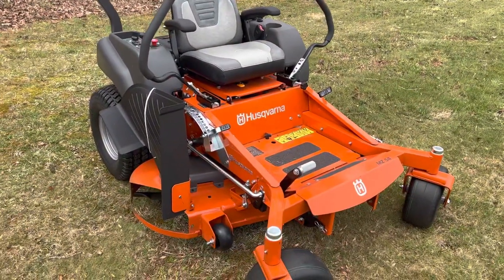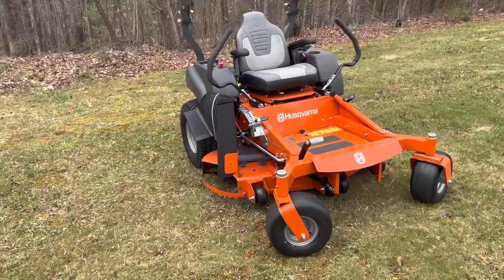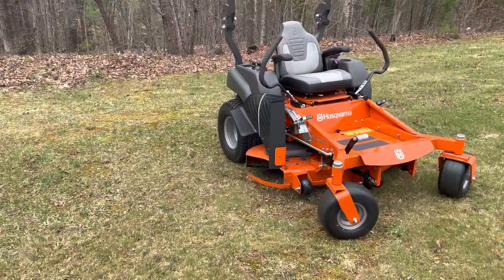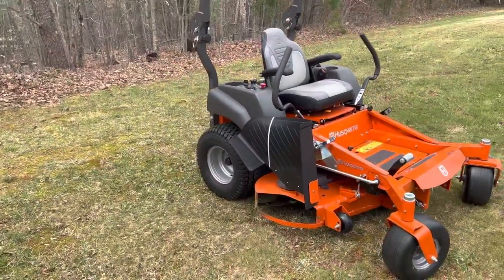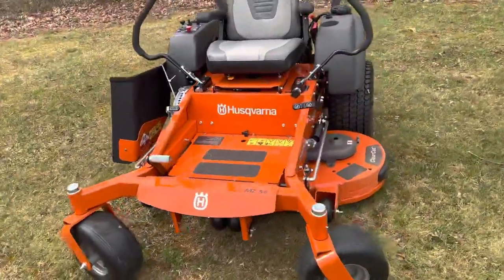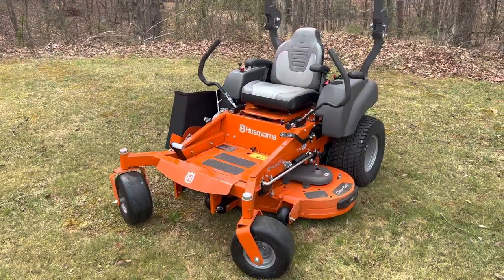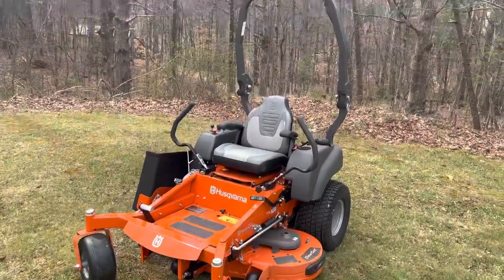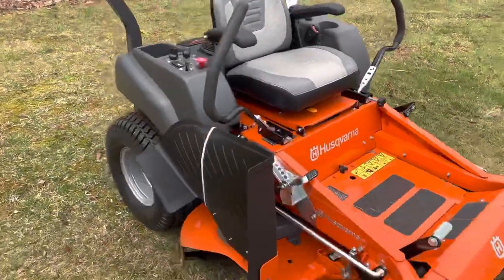After reviewing this lawnmower I spent a lot of time researching what models would work best for me. I do obviously my own home grass but I also do commercial grade lawn mowing. This would be one of the nicest models that you could even pick up from Lowe's.